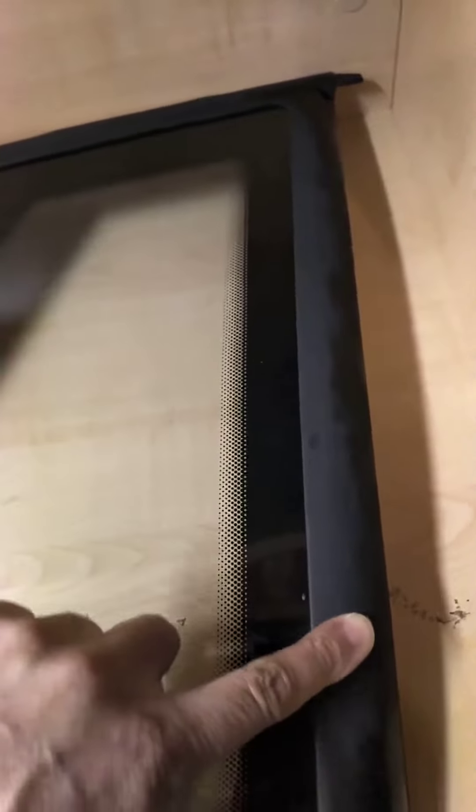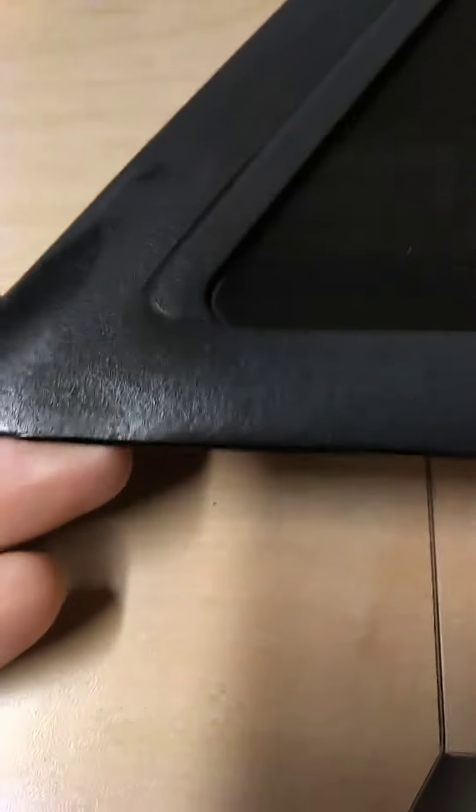As you can see, time is friendly on nothing. These windows, they discolor, they fade, and then they start pitting. Just the sun beating down on them and just aged. But overall they're in good shape, they just need to be smoothened out.